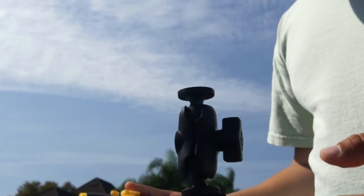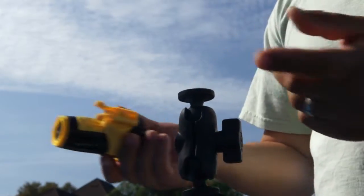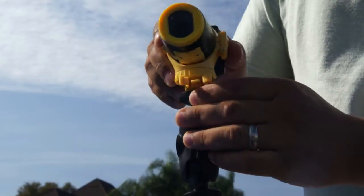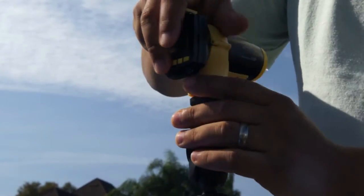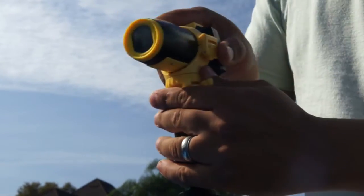Now everything's set up and angled the way I want it. This is a quarter-inch thread — all you have to do is attach your camera, whether it's a GoPro, Oregon Scientific, or Contour, whichever camera you use. You just throw it on here and you're pretty much ready to go.